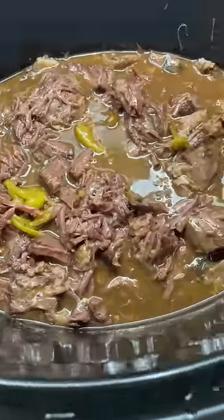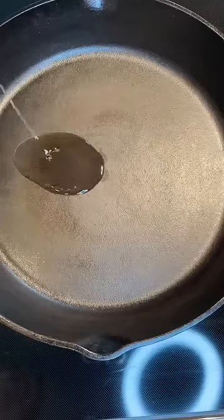Tonight we're making a Mississippi pot roast. Everything is just thrown in the crock pot, so it's a perfect easy weeknight meal.